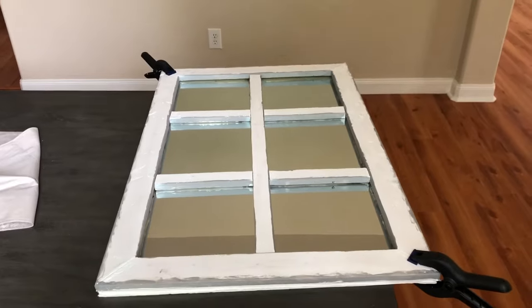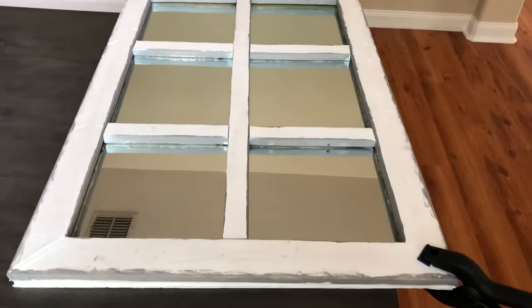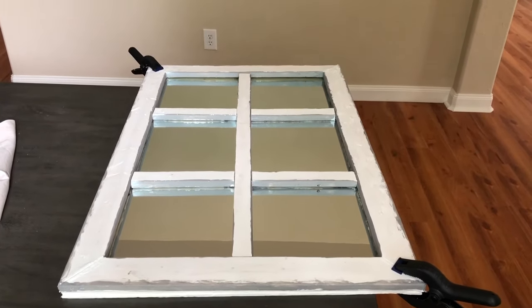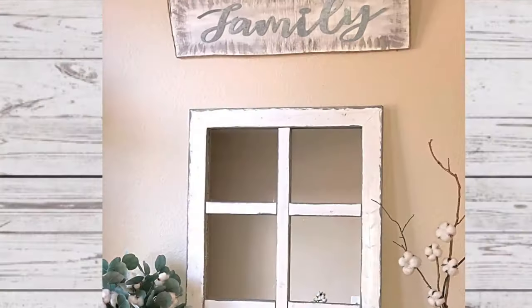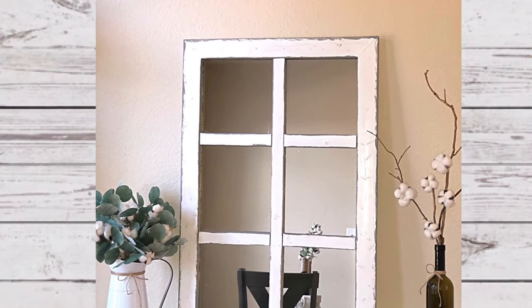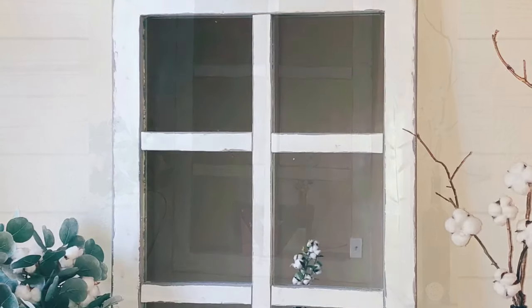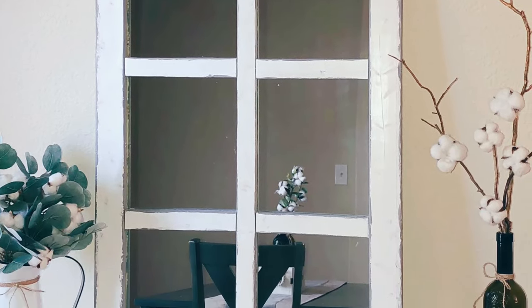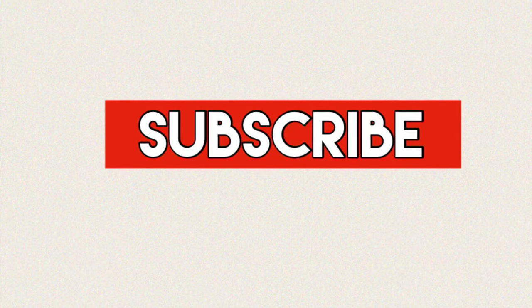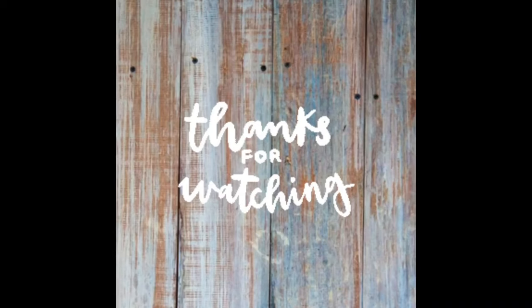This is how my mirror window looks. I'm going to let it dry and then I'll show you the end result. Ta-da! This is the end result. I am so happy with how this window turned out — I love it, I am super happy with it. I hope you liked this video, and if you did, please don't forget to subscribe and give my video a thumbs up. I will see you on my next DIY. Bye!